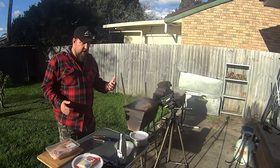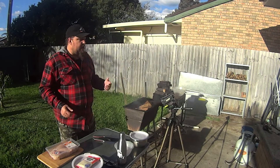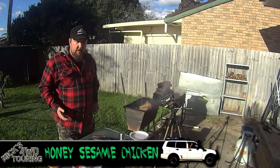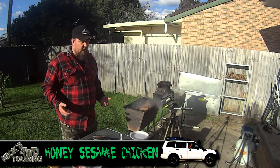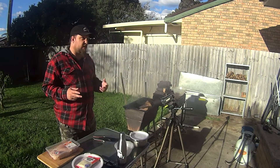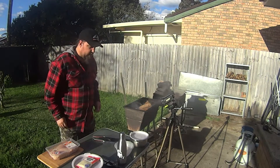I'm going to do something I've done a while back but haven't done for a while, and I'm going to put a bit of a new spin on it. The idea is honey sesame chicken cooked over the coals. I'll be making two meals out of this — dinner for tonight and lunch for tomorrow. Stick around, you'll see that.